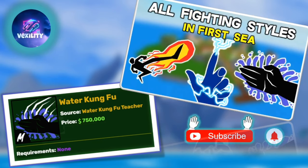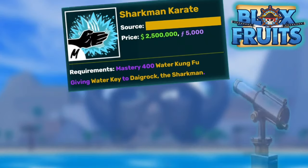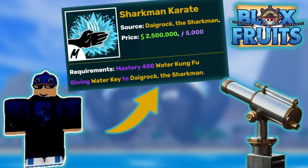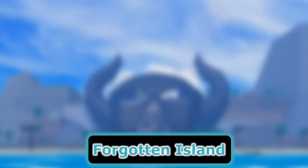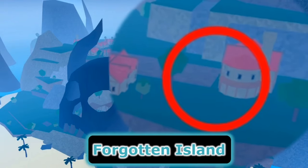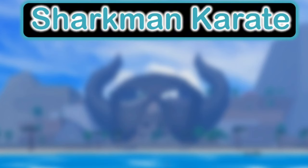You could watch my video about Water Kung Fu — click on the top right corner and you'll find it. We'll need to find the Dane Rock, the Sharkman, which is right here. He looks pretty dripped out and he's gonna be in this little red house. But you need the Water Key, which you get by defeating the boss at Forgotten Island.